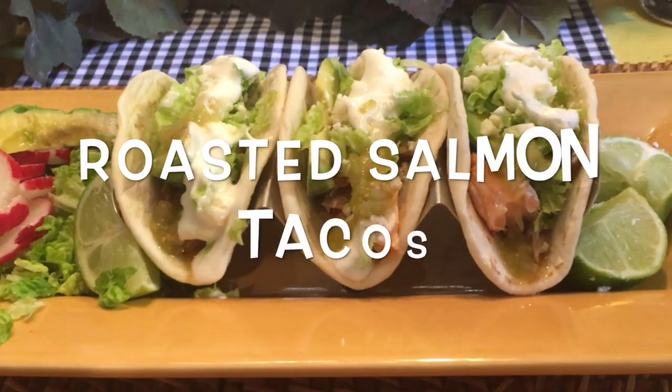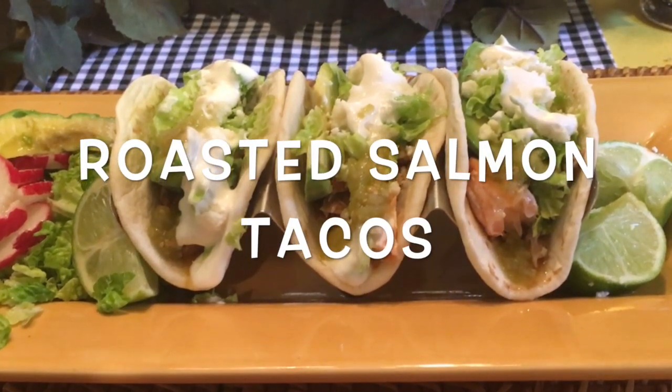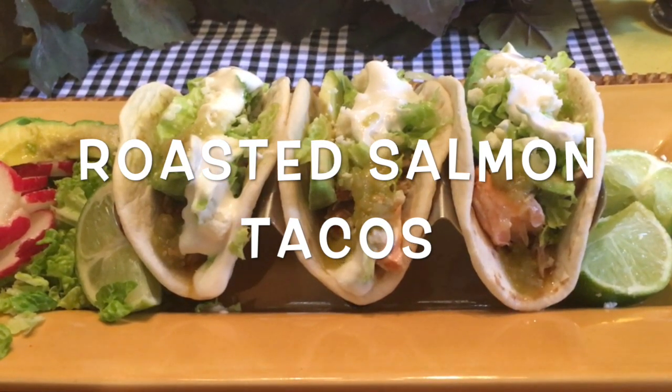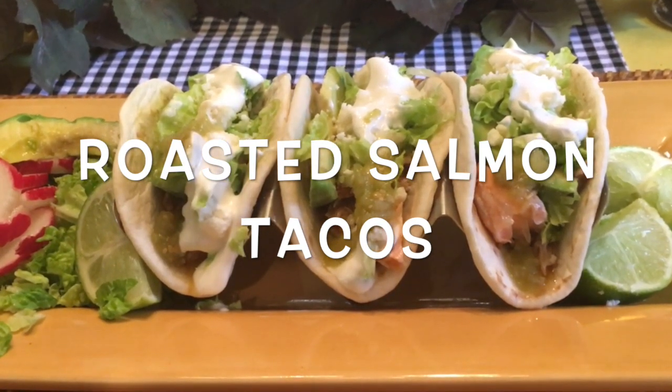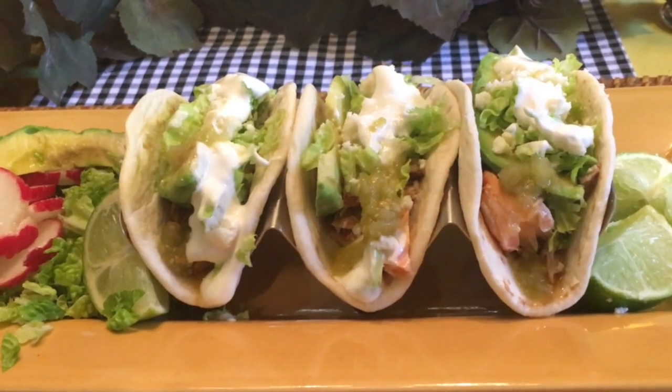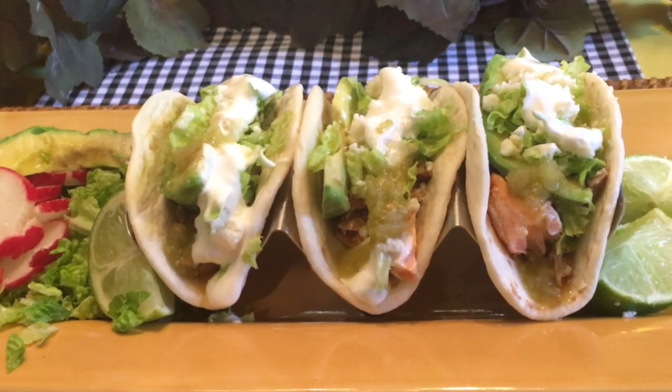The taco has a deep history in Mexico, but it was in the 19th century when Mexican immigrants were coming to the U.S. that tacos became street food. Often sold by vendors, especially in the Los Angeles area, it didn't take long for the delicious taco, eaten out of hand, to become popular.